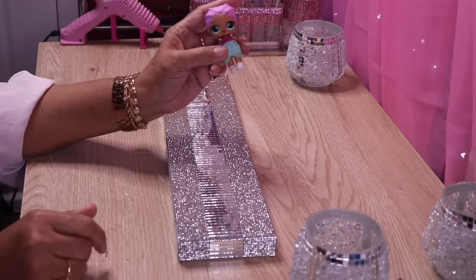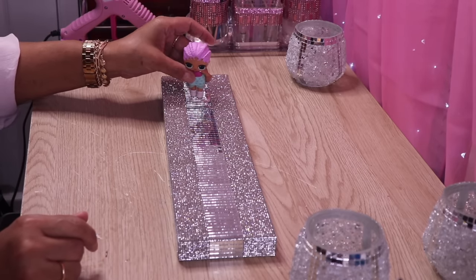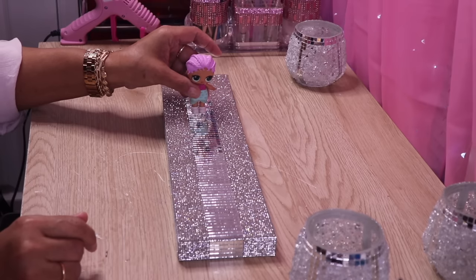Now here's a little humor for you. I'm always having fun with my granddaughter and she loves LOL dolls. This is just me playing around with her and she asked me to leave it in for you guys, so I did.